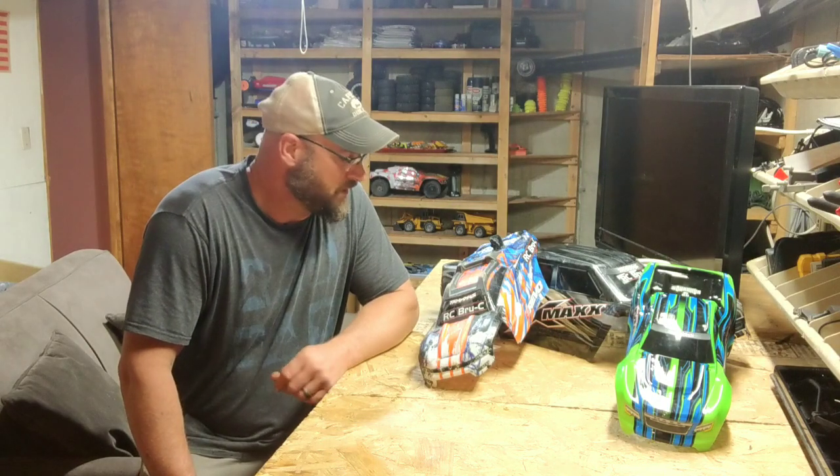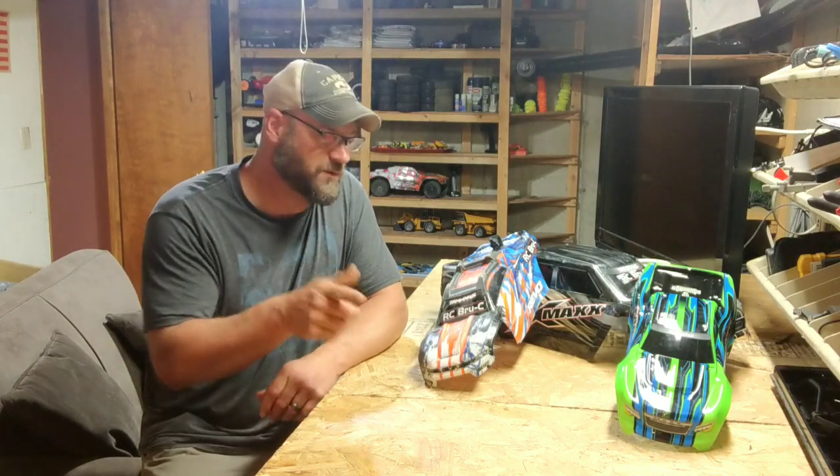Hey guys, welcome back to RC Brucey. Thanks for tuning in and watching us once again — greatly appreciate it. Before we get started, remember to hit that like button and please subscribe, it's greatly appreciated. Comment below if you've got anything to say about this tip I'm about to show you, and I'll get back with you as soon as I can.